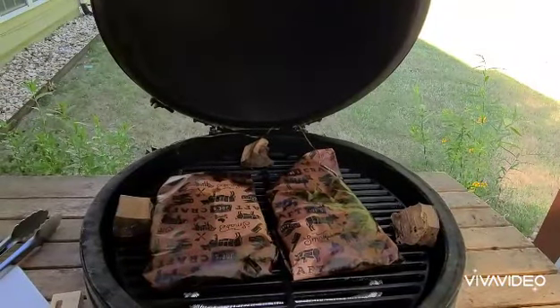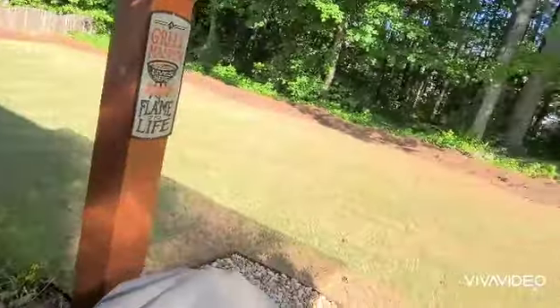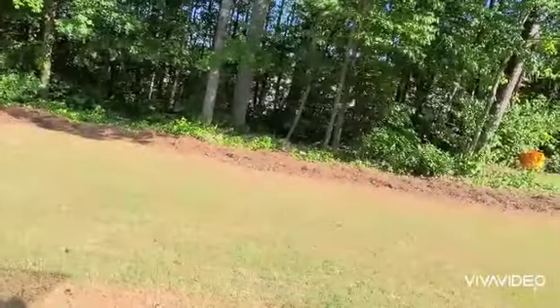Then we'll be ready to slice and chop and get them ready for meals. Thank you for joining me on this cook — hope you have a great Mother's Day weekend, all the best to you and yours.